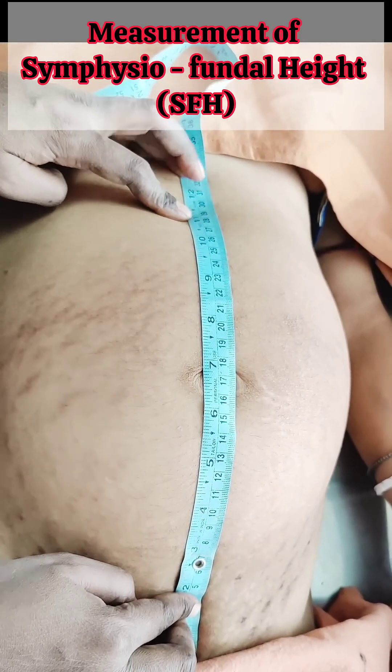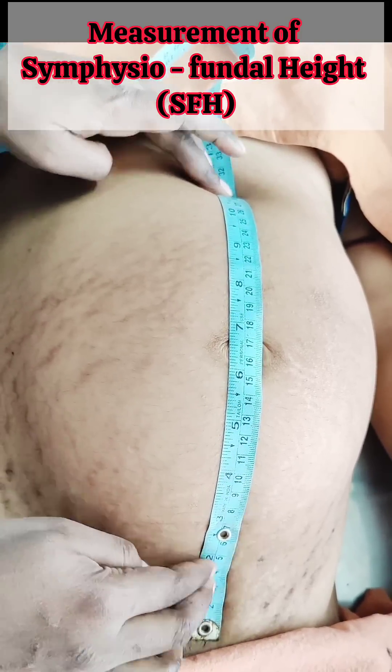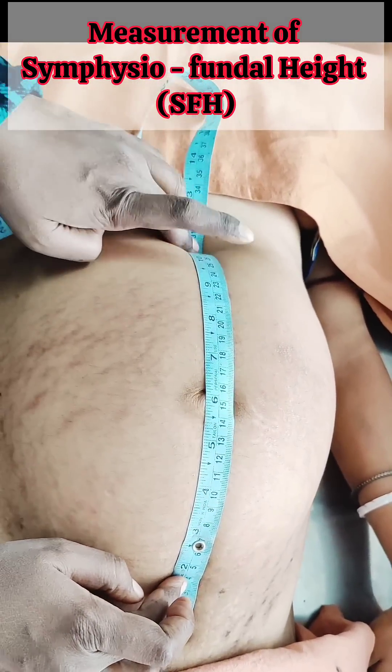After 20 weeks of gestation, the normal height of the fundus in centimeters approximates the fetal gestational age until 36 weeks of pregnancy.